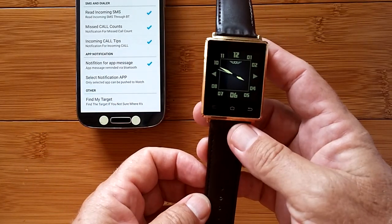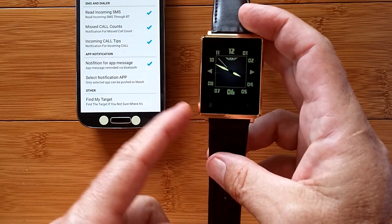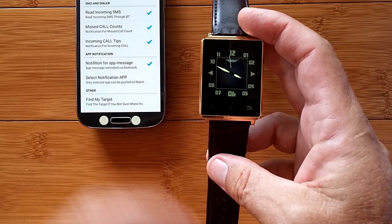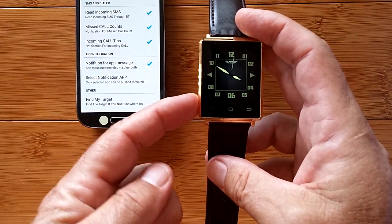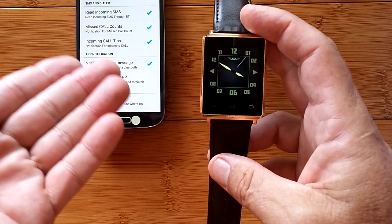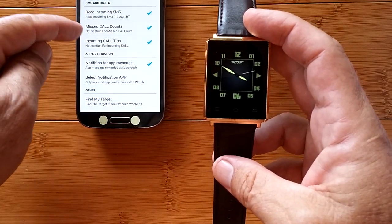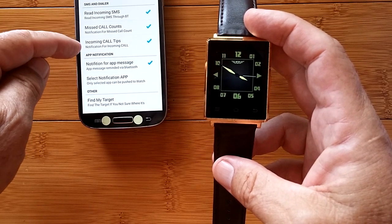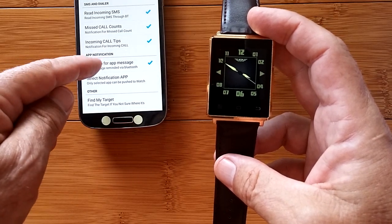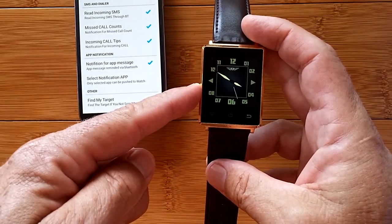What I call true tethering is when you would have those symbols for answering the call right here on the watch - you could answer or reject it, and if you answer it, you could speak into the watch but use the phone as the connection. That's tethering. This is just notification. Unfortunately that's all the better we're going to get with this particular watch and all of these Android watches that are sophisticated enough to have the Play Store, whether or not they have a SIM card. The tethering is very, very limited.